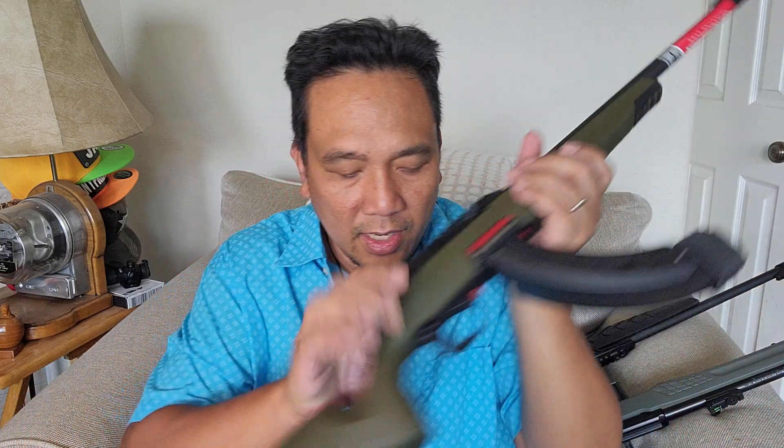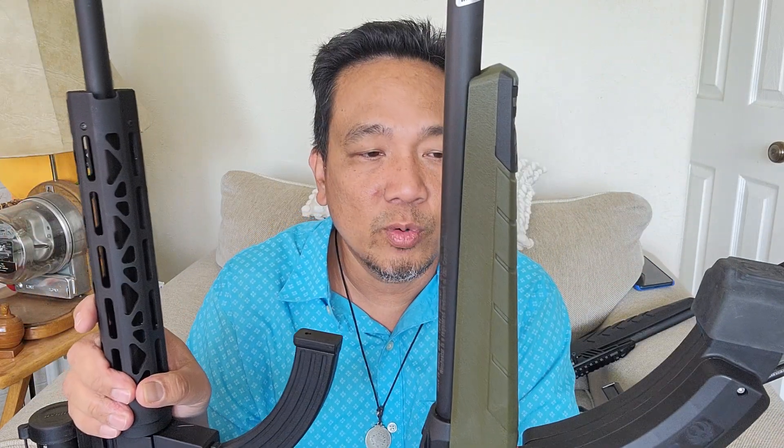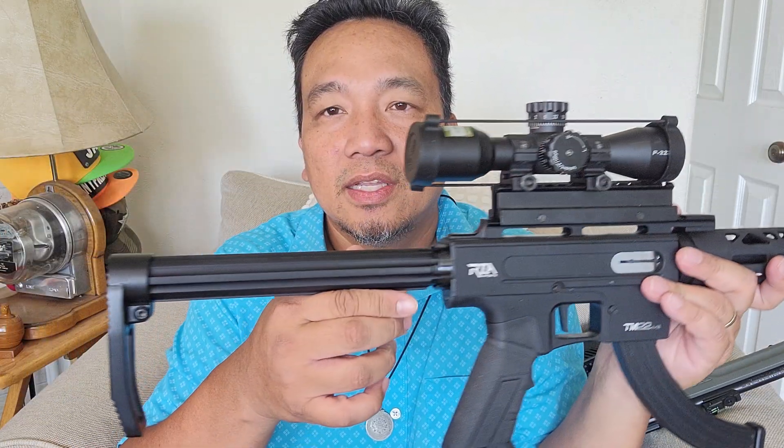As I mentioned, they are almost in the same price range — around $200-ish, depending on where you get it. Anyway, that's it guys. Just to answer one of my viewer's questions: which would I pick between the Winchester Wildcat and the Rock Island Armory TM22 — this TM22 is gonna be my baby. Thanks for watching!